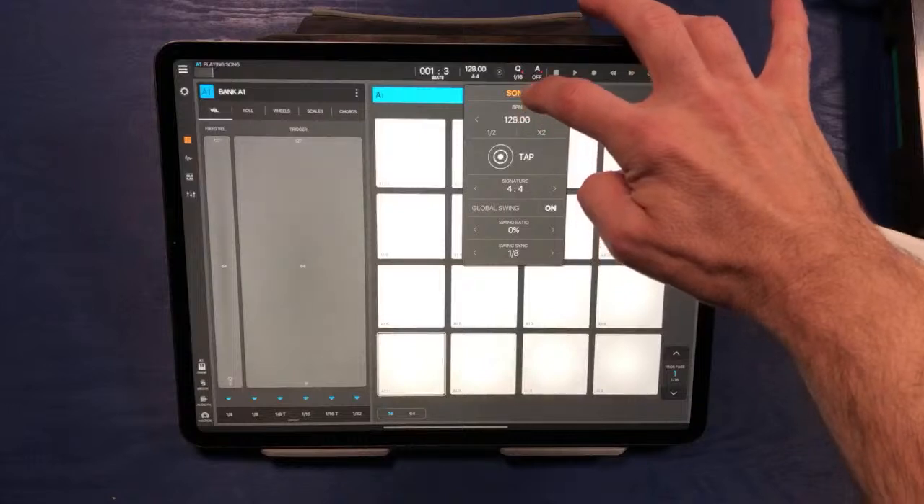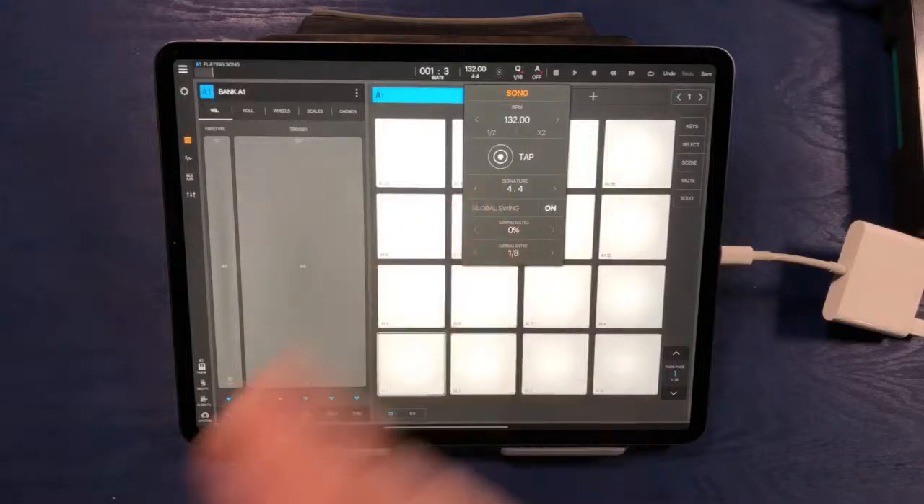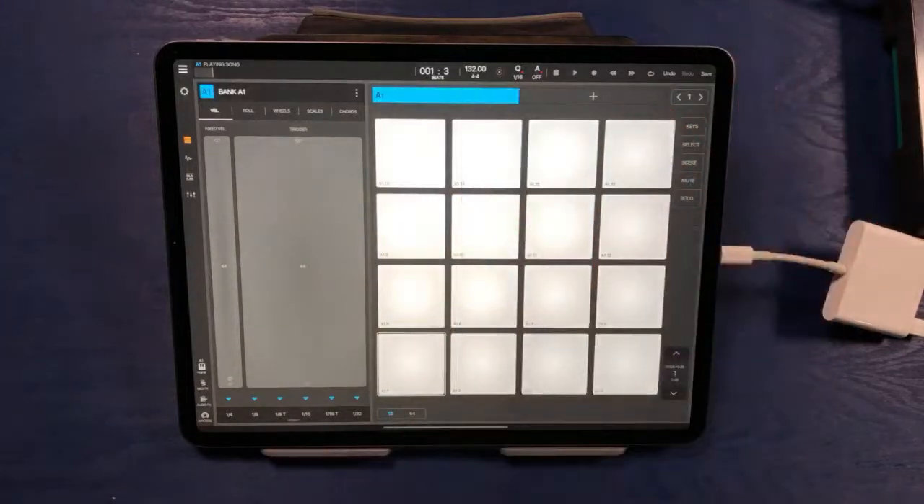The first thing I think we'll do is go ahead and change our tempo. The groove we were just listening to was at 140 beats per minute. I think we'll go a little bit slower today to really emphasize some groove, and we're going to start out at 132 beats per minute.